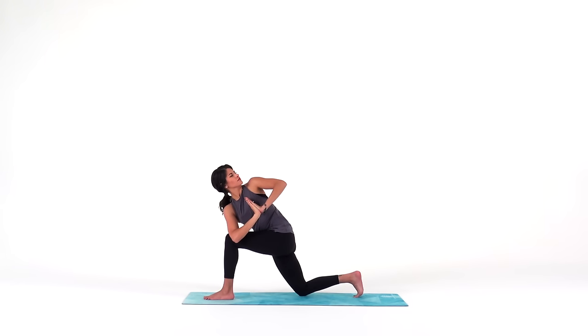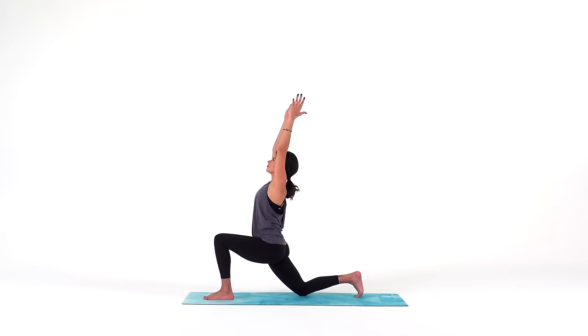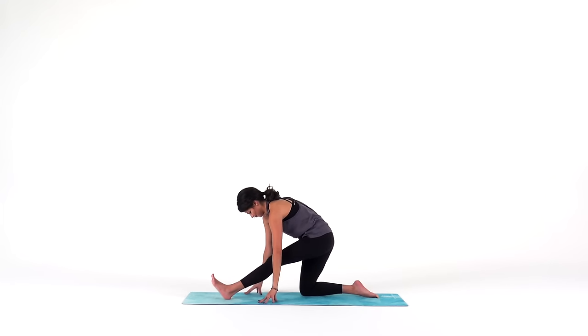Three, two, one. Reach your arms overhead — crescent moon, big breath in. As you breathe out, Hanumanasana prep — lower your hands down and shift your hips back over your back knee as you straighten out your left leg. Lots of sensation here — keep your face and your breath calm.